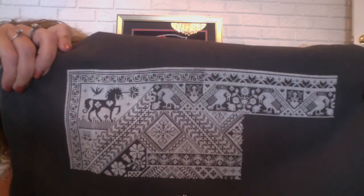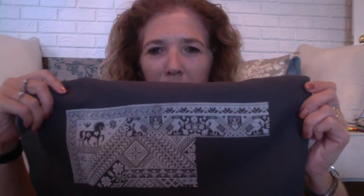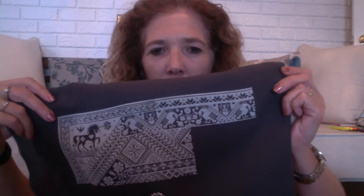Honestly guys, if any of you are interested or think you might like to do this pattern - I love it, I really love this pattern. It's so much fun. You do a little motif and you kind of feel like you've done something and almost finished it. So you feel like there are all these little goals you're meeting along the way - do a bird, do a fish, do a bit of the pattern part. And you feel like you're getting somewhere. It's a really pretty pattern.